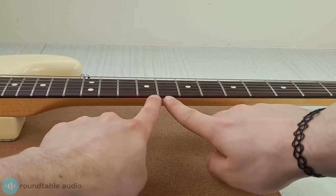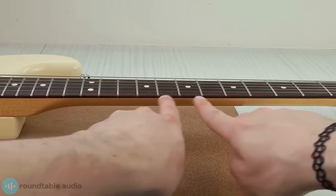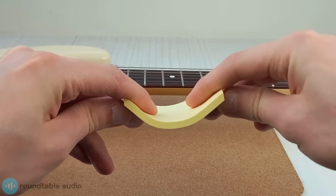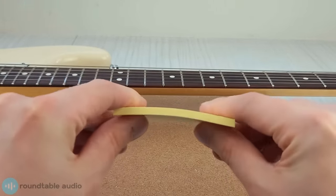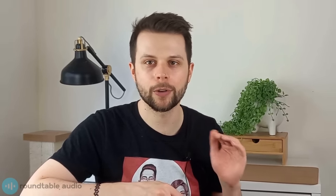Once your new strings are on, it's time to check your guitar's neck relief — this is how much bend there is in your guitar's neck. Too much one way or the other can cause playing problems like fret buzz. Your guitar's neck relief is set by adjusting the metal rod that runs through the length of the neck, called the truss rod. Some people have concerns about adjusting their own truss rod, and while it should be approached with caution, as long as you're not forcing it and you only make small adjustments at a time you'll be completely fine. If you're not confident doing it yourself, take it to your local guitar shop.